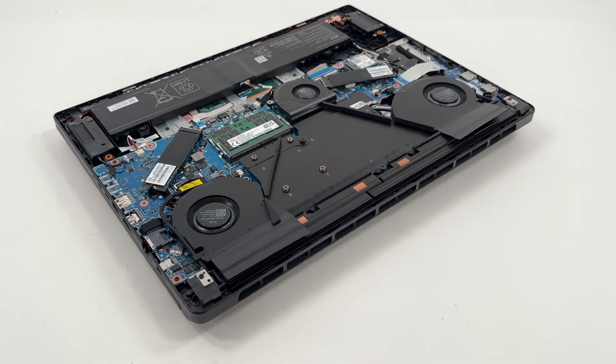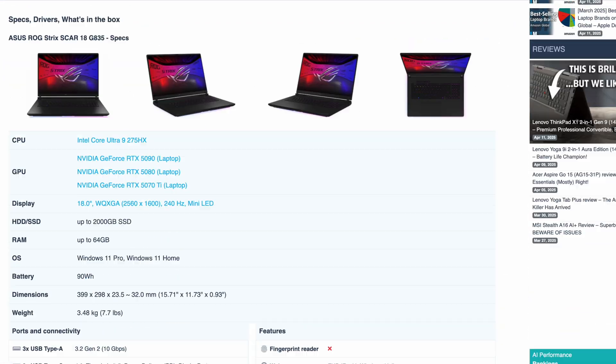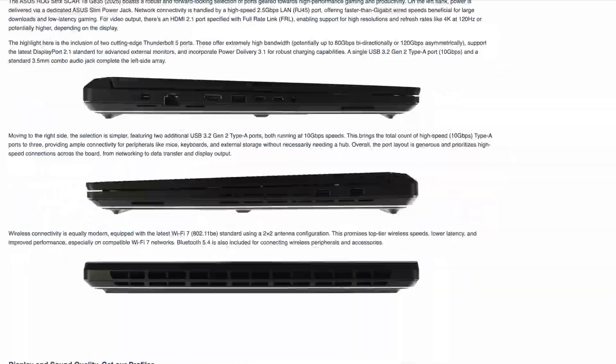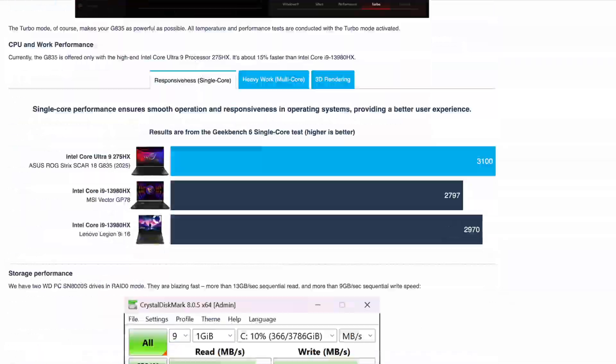If you want to see the full benchmark results, key analysis, the best prices, and differences with its rivals, make sure to check out our in-depth review on LaptopMedia.com. The link is in the video description below.